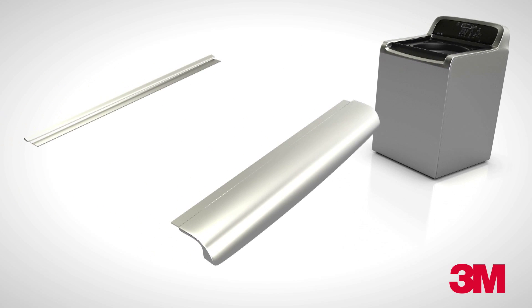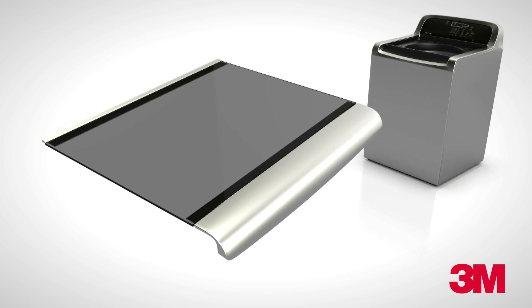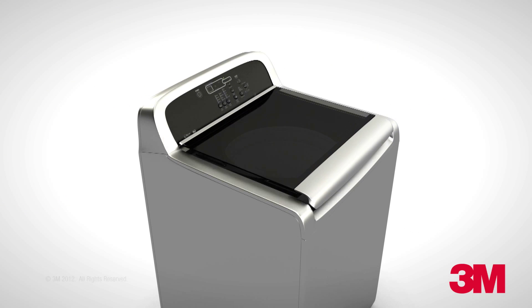In the appliance market, customers are using 3M VHB tape to attach tempered glass to metal and plastic frames for the best looking, most durable construction possible.